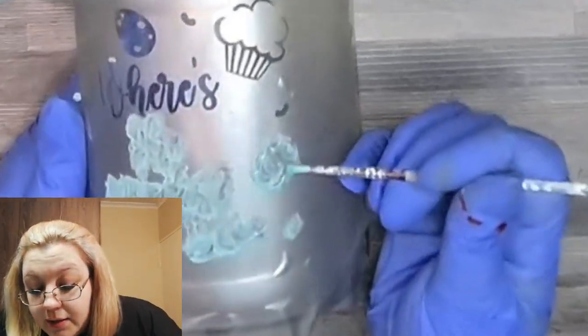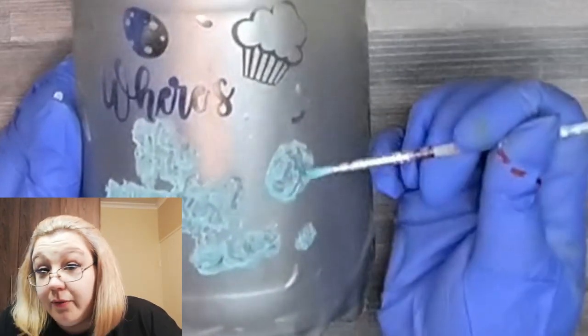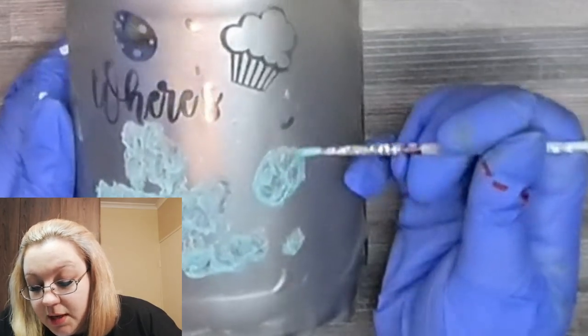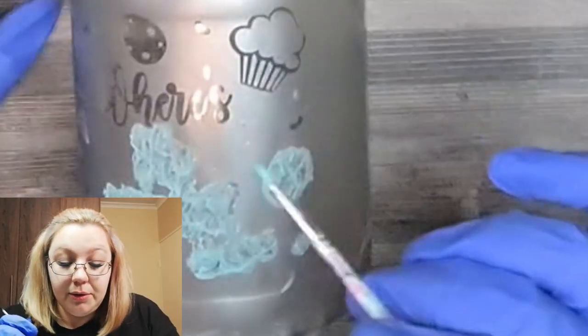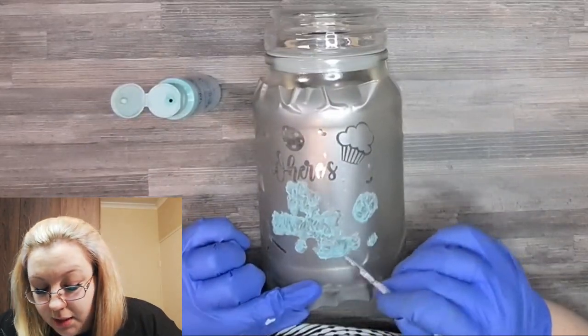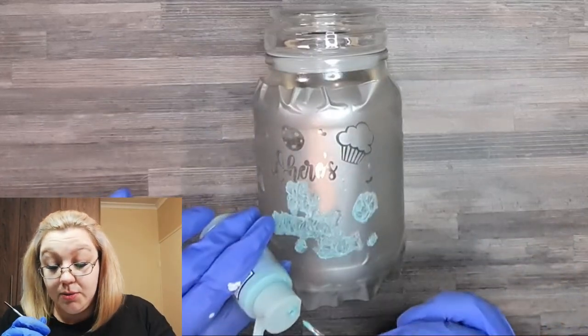So we can see here already that these little pieces of vinyl have come up. I'm not even pressing very hard, so we'll see what the rest of it looks like. Maybe I'll even just leave that alone and not irritate it. Like this one is an example I can irritate quite a bit, because there's nothing — no moving parts to it, essentially.